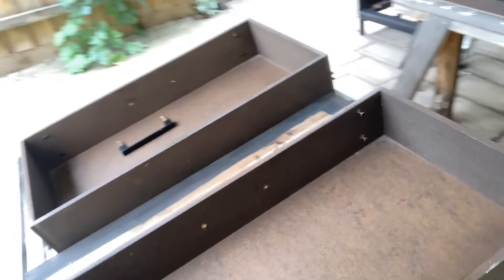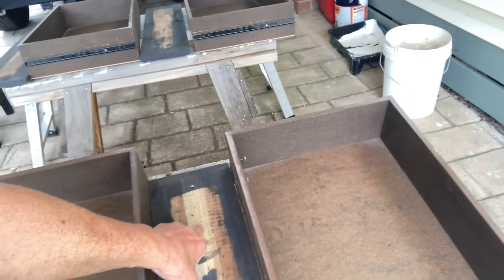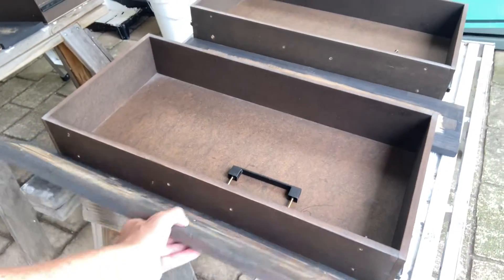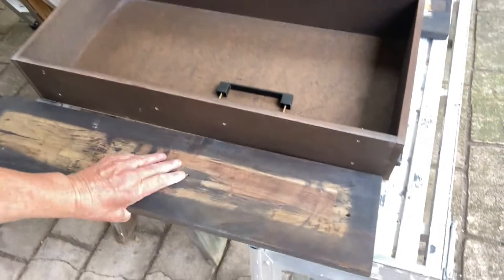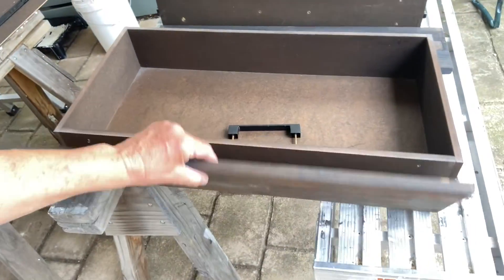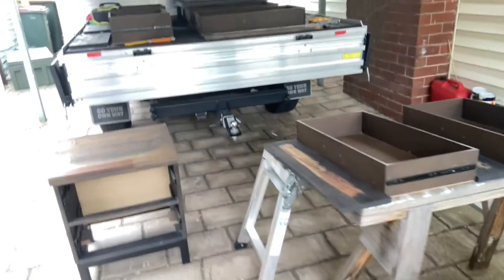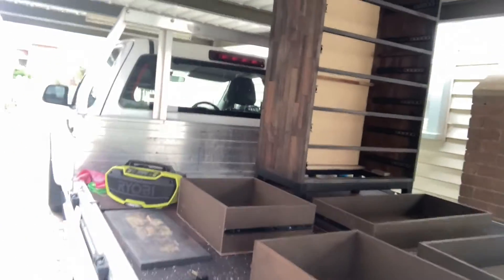I'll show you the finished product — you can see all the faces are off. Each drawer is numbered with the direction it's fitted, so I put them back on the same way they came off. What can happen is they don't line up with the screws and you end up drilling new holes — it becomes a real mess, it's happened to me. So I've lined them up so they go back on exactly the same way. The handles too — I'll be able to roll all that.